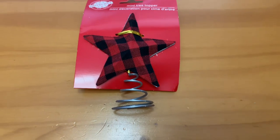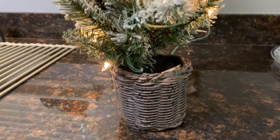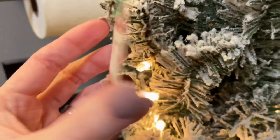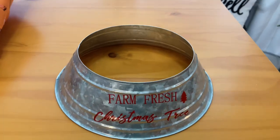I also have a tree topper for my mini tree — a little buffalo check bow. They had a black and white one as well as this red and black color, and I thought it would be cute for the little tree. I purchased my mini tree from Walmart; it's pre-lit, so no lights needed. It was under $20 — about $16.98. I also grabbed a little galvanized tree collar in a farmhouse fresh Christmas theme. They had a red one and a green one as well.